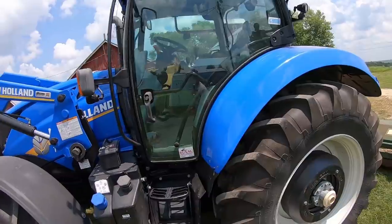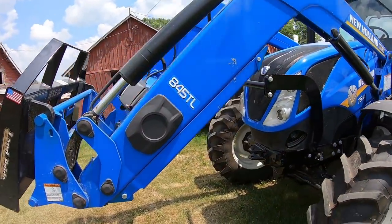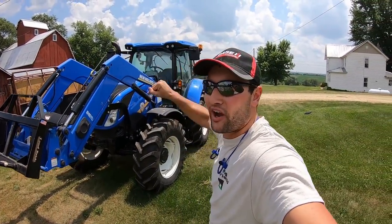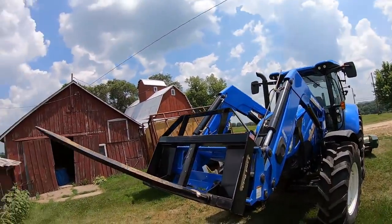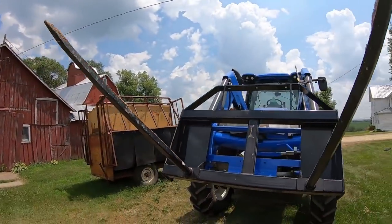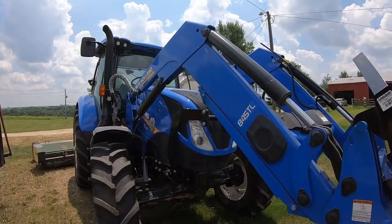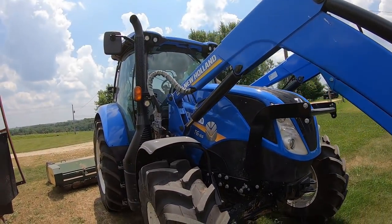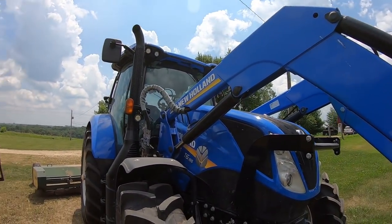Good morning, good afternoon, and good evening to all. Welcome to Hartung Family Farms. Today we're going to do a tour and walk-around of our brand new tractor after I've driven it for a couple hours. We have a New Holland T6 155 from Kunal Implement in DeWitt, Iowa and Preston, Iowa. This thing was brand new.